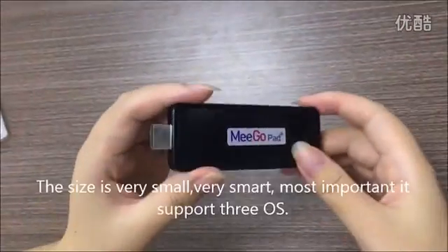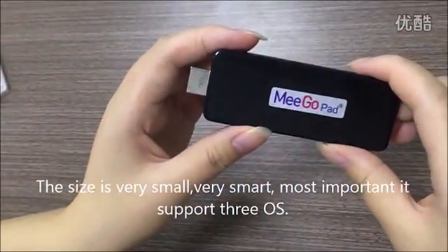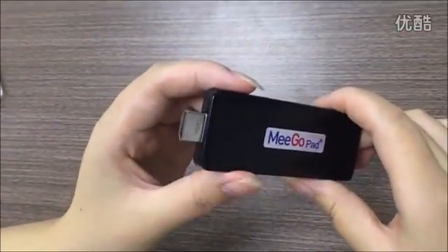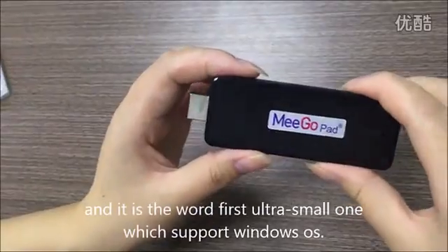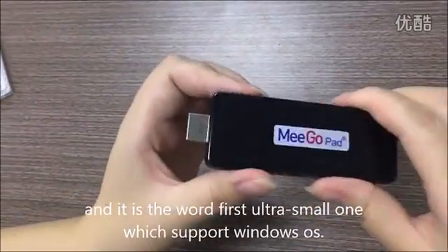The size is very small, very smart. The most important is it supports three OS. This is the first ultra small mini PC which supports Windows OS.